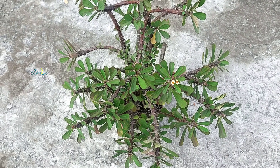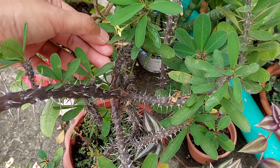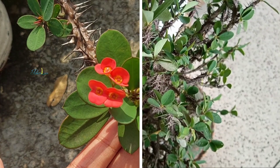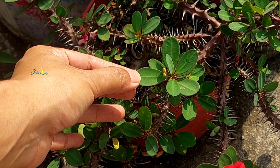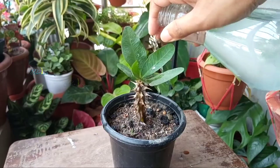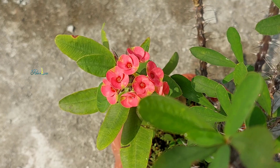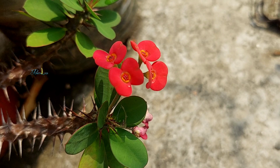Is your Euphorbia milii plant just green for months? Maybe it's even dropping leaves and you have no idea how to get those gorgeous flowers to show up? Well, you are in the right place. Because today, I'm sharing two scientifically proven tips that professional Euphorbia cultivators use not just to boost flowering, but to help your Crown of Thorns plant bloom more frequently and abundantly throughout the year. Let's jump right into it.